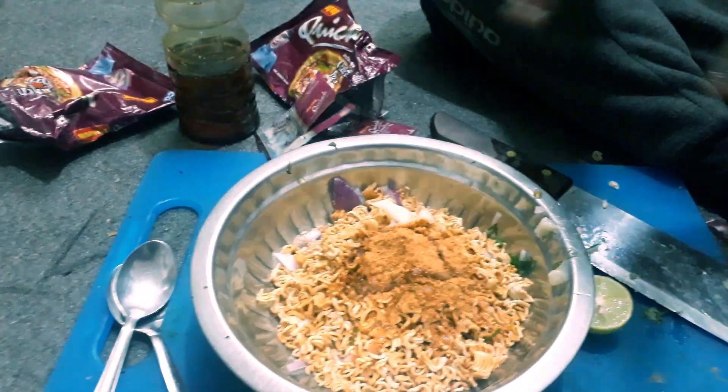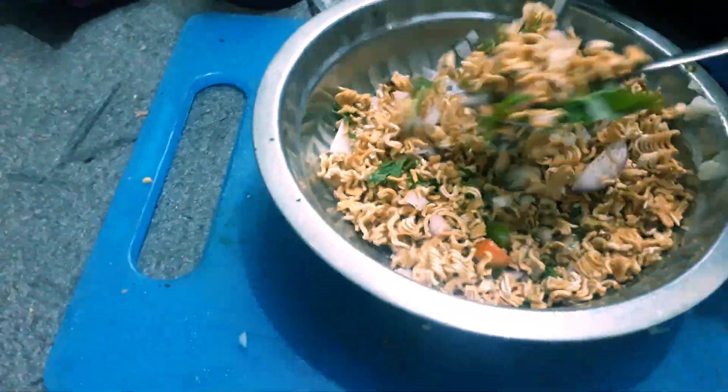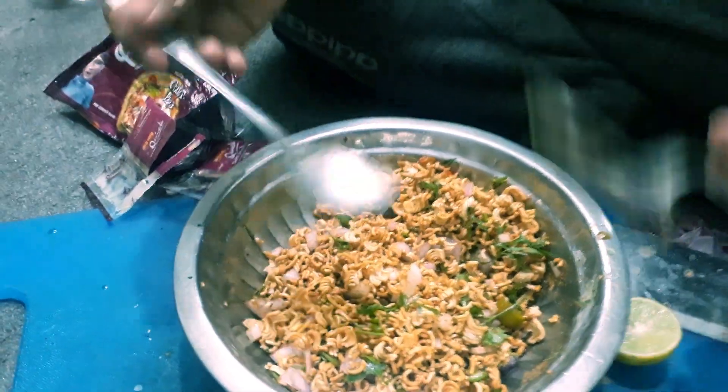I will mix it with a spoon. I will be ready to mix it. I will taste the taste.